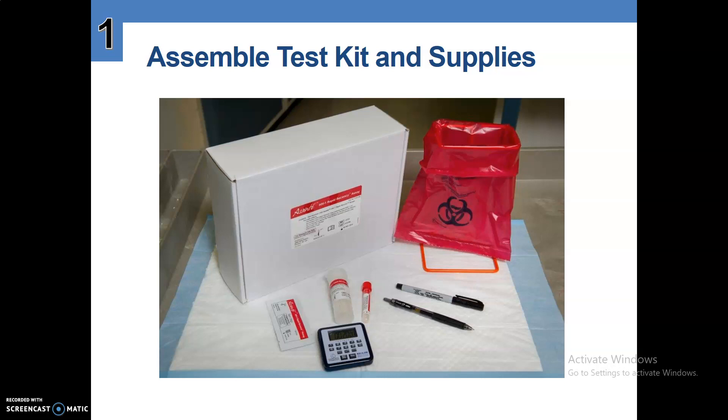Number one, a sample test kit and supplies is shown in the picture — whether it's the Asante box kit, the biohazard bag, a pen, a marker, a preset timer, and the kit components which are the test strip, the loops, and the buffer.